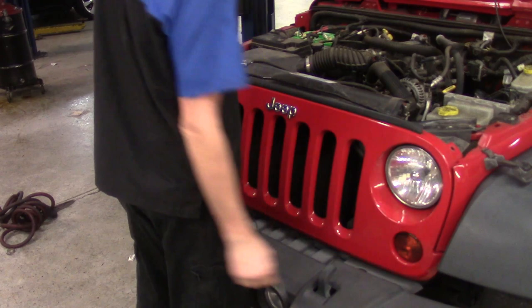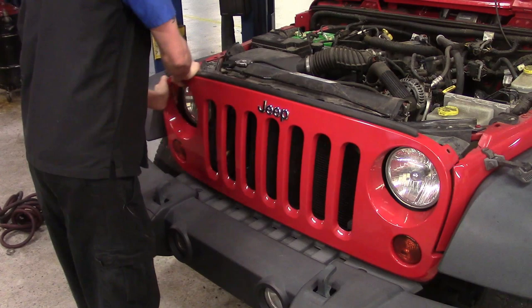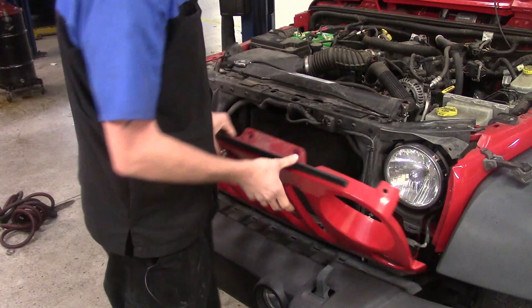Now we've got the fasteners across the top off. The rest of the grill just snaps in, almost like basic trim inside a car. We do still have our turn signals hooked up to it, so we will have to disconnect those. We start grabbing from the top and work our way loose, unsnapping it — just grab it along the side and slowly work it. There we go, completely loosened.